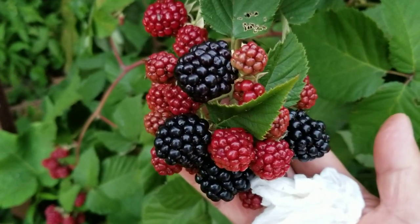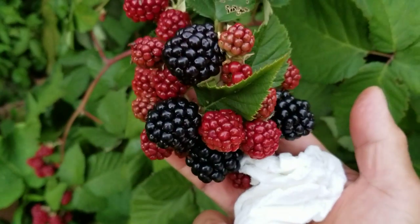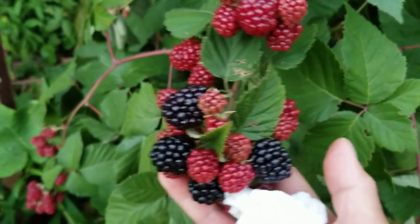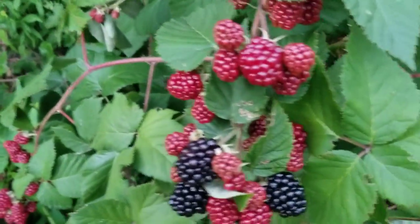That's when you know it's ripe, and when you pick the blackberry you'll know it's ripe because it gives in easily — it's easy to pick. All right, let's start picking!